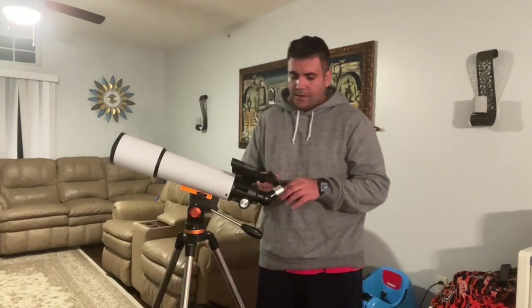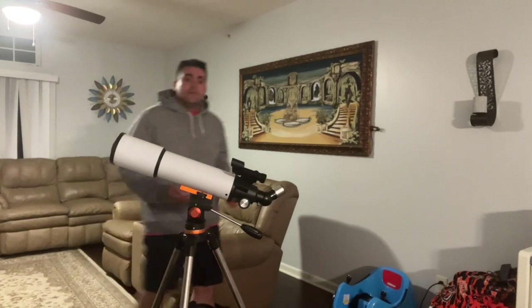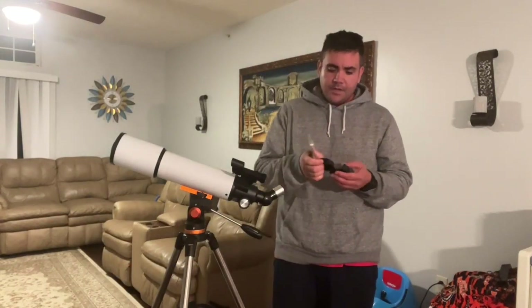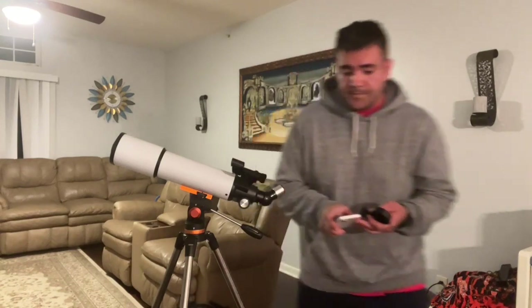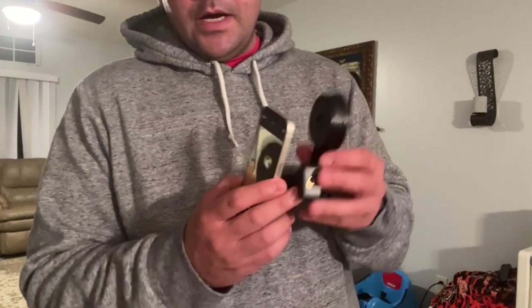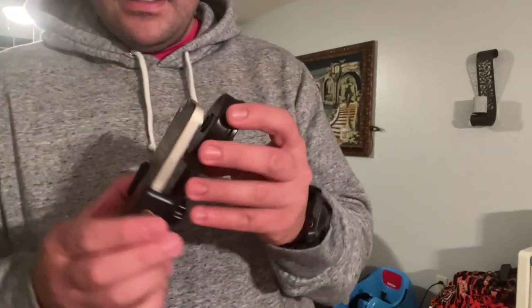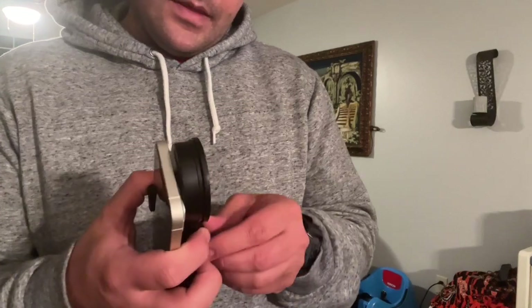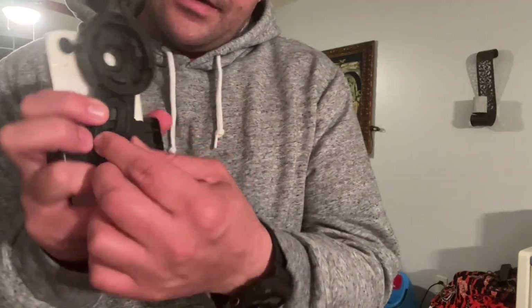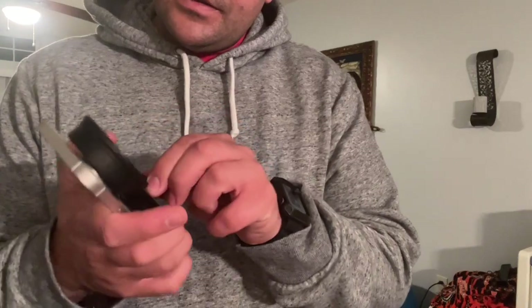I'm going to show you another feature that's pretty cool — I'm going to grab the cell phone just to show you. I have a regular cell phone. What I would do is unlock it and put it on camera mode. I will slide it right into this little holder and make sure it's nice and secure. Once it's locked in, I will align my lens — I'd turn this little knob right here and just adjust until I get my lens lined up.